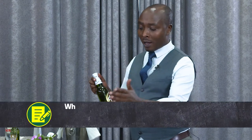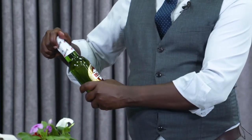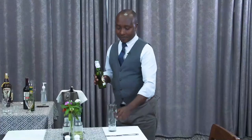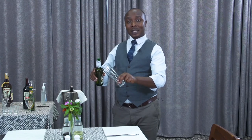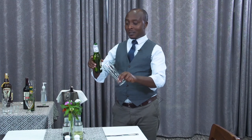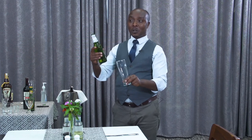You open the beer away from the guest's table so that you minimize dangers. I open it, and my opener and the capsule I put both in my pocket. I take the glass, put it at a 45 degree angle, and I pour. You have to make sure that the bottle does not touch the glass because this bottle is not clean.